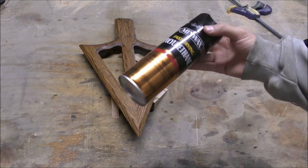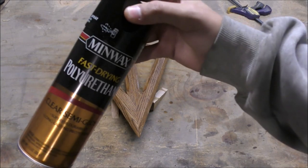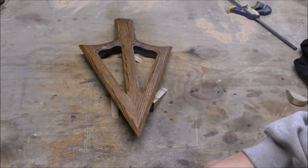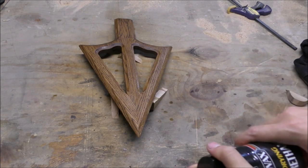Now that it's stained, I'm going to finish it with polyurethane. This is fast-drying so it's a little bit thinner and it might take a couple of coats. I might sand it with 220 or 320 in between coats to knock down any dust that gets on there.